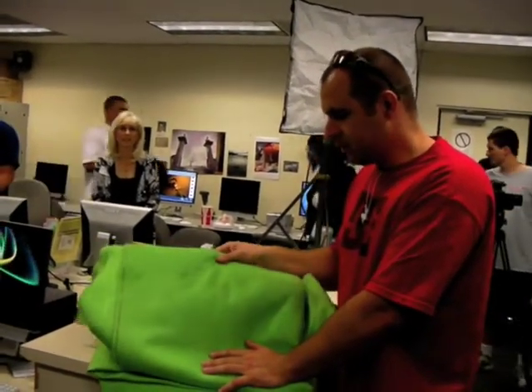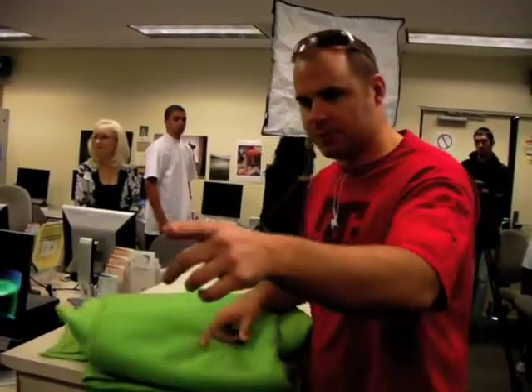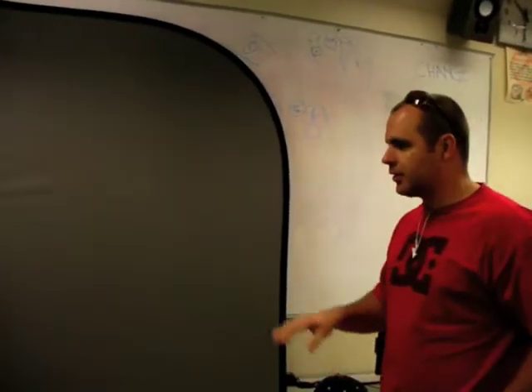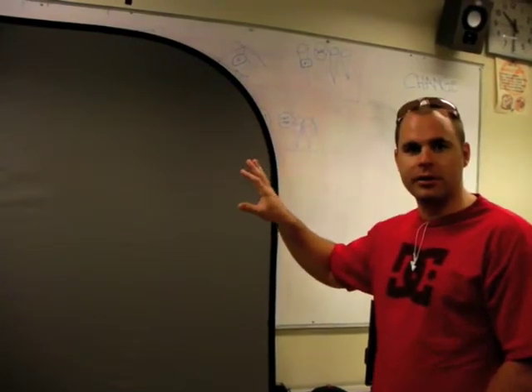This right here is a typical green screen. The department has made some steps up in the last year or two and got some better stuff, so we actually don't use this particular one very much. We use this one — there's a green LED light that sits on the camera and we shine it against the screen. It still looks gray to the naked eye, but when you look through the camera it turns into a perfect keying green screen.